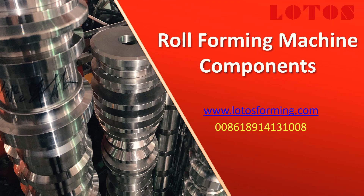In this video, we want to speak about the roll forming component. If you can get some good information, keep on watching this video to the end. And for getting more information, don't forget to subscribe.